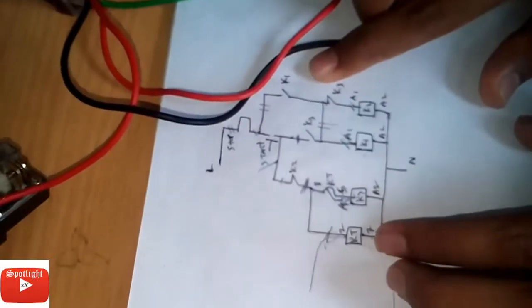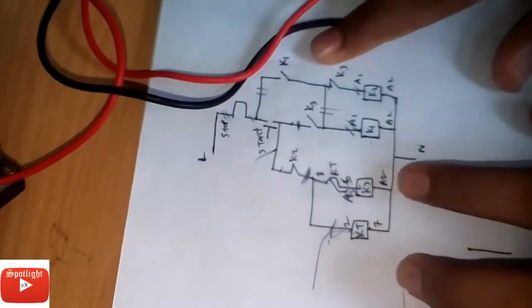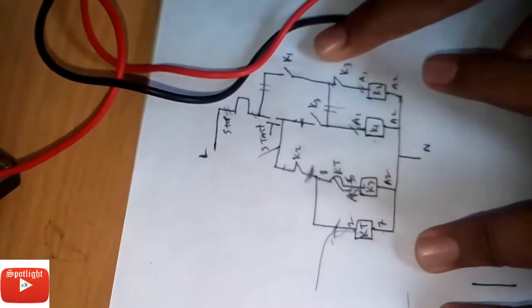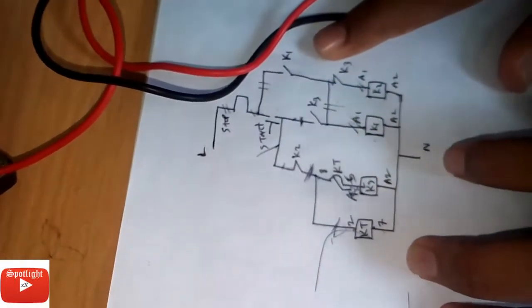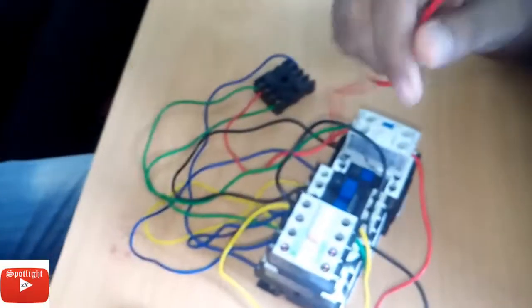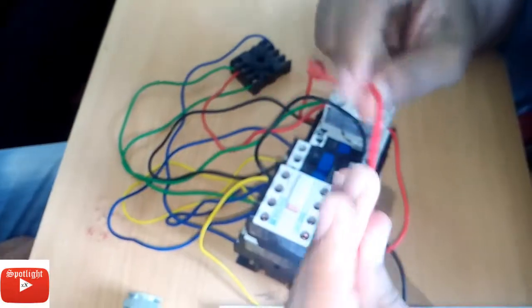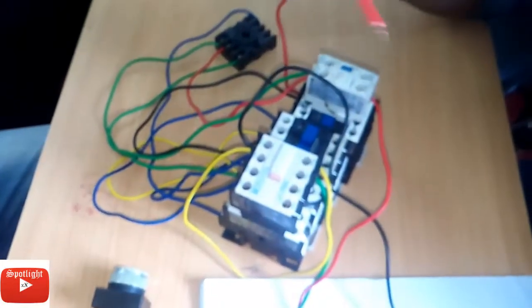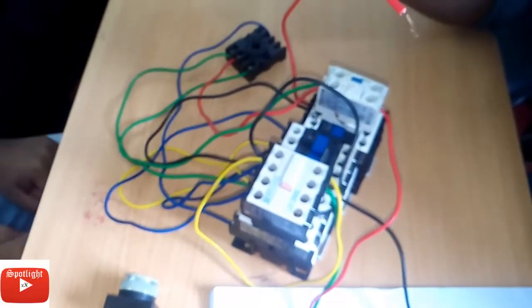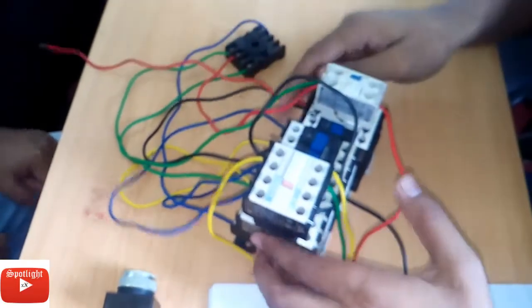Normally closed timer contact, timer contact 7. K3 A2, K1 A2, and K2 A2 will be connected to neutral. That is the neutral line with A7. A2, A2, A2 from K3, K1, and K2.